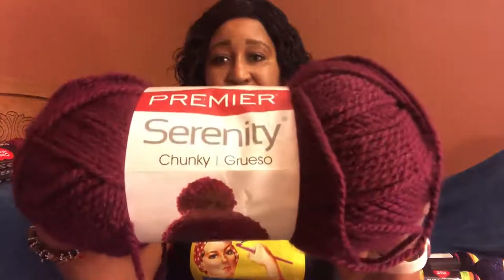I also bought this Chunky Serenity and I thought this was a really really nice color — the colorway is Wine. It's 100% acrylic and it's a bulky five, machine wash and dry, 8 millimeter crochet hook at US L11, and also for the knitting needles it's also an 8 millimeter. It's 328 yards — oh this is just so lovely. I think it would be a wonderful winter color.